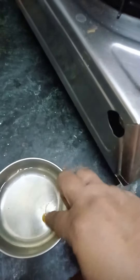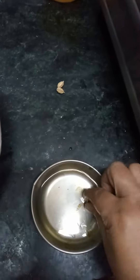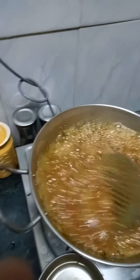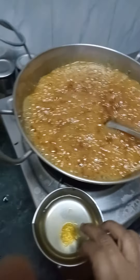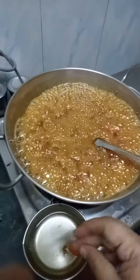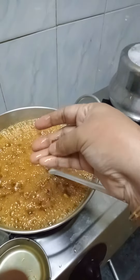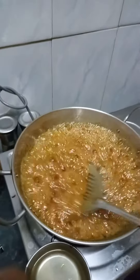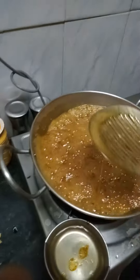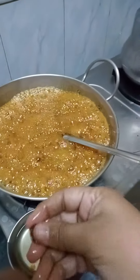It's not ready yet — trying to form a ball again. Let's try again. Let's check now. Yes, consistency is okay. It is ready.